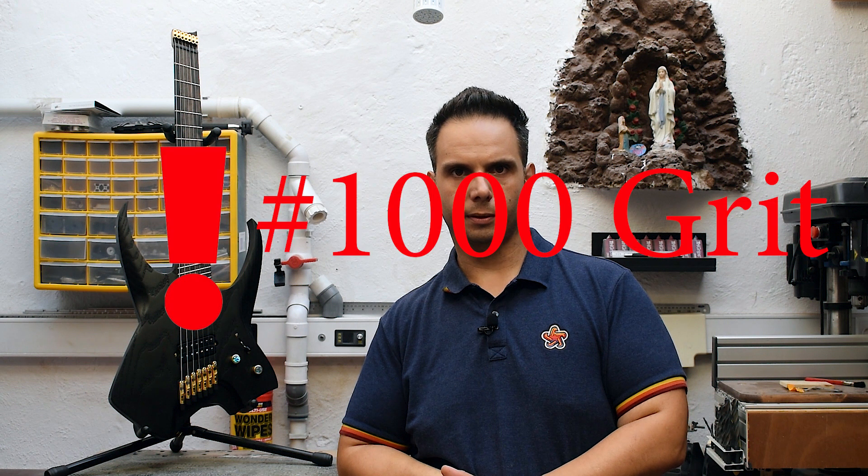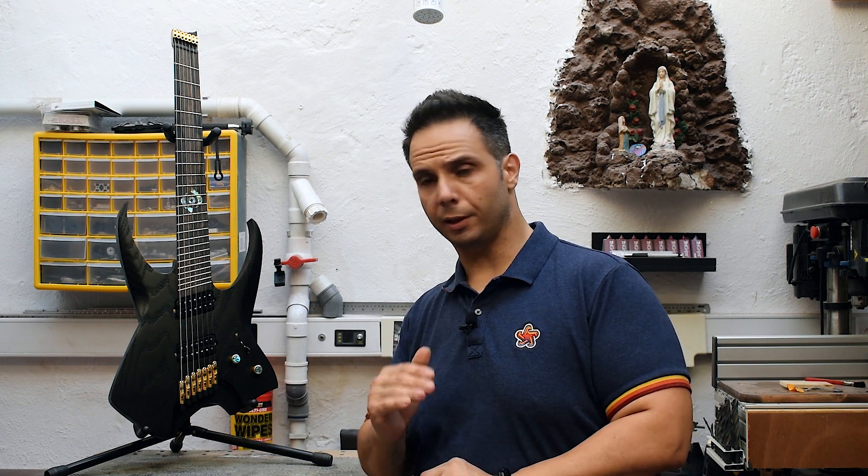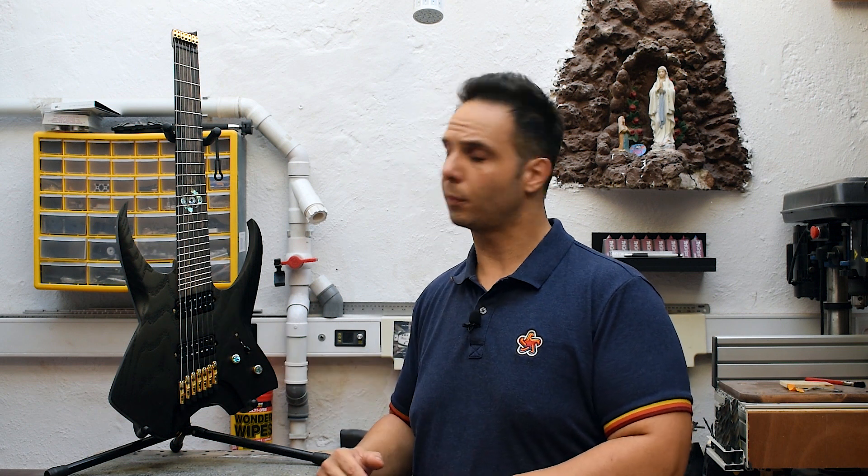Regarding the neck, I just put 4 coats of matte clear coat. And then I buffed the neck with 100 grit sandpaper. Regarding the pickups, as I said, I went with Bare Knuckles. I have the Warpig ceramic at the bridge — custom built at 14 degrees. And at the neck, I have the Aftermath, again custom built at 14 degrees, to copy the angle of the fretboard.